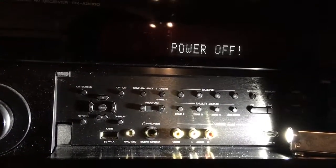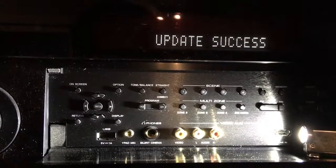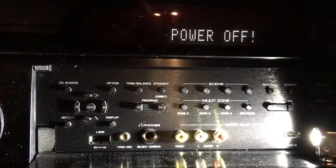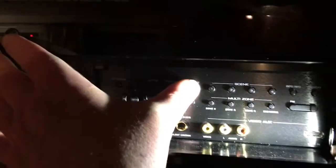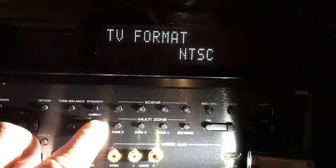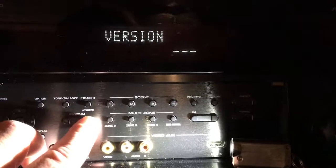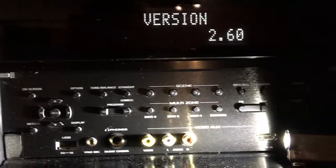This has verified that I've got the latest firmware. When updating, it will tell you it's done and prompt you to turn the unit off. You're back in standby mode. If you want to verify it updated, go back to the advanced setup, scroll through, and there you'll see your firmware version.